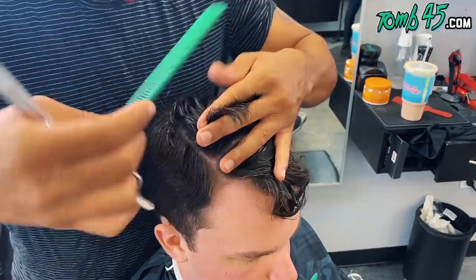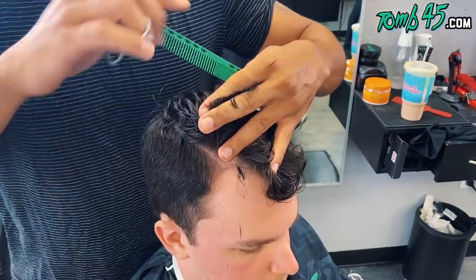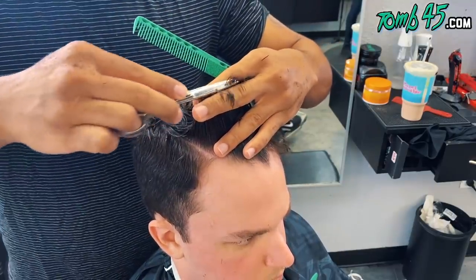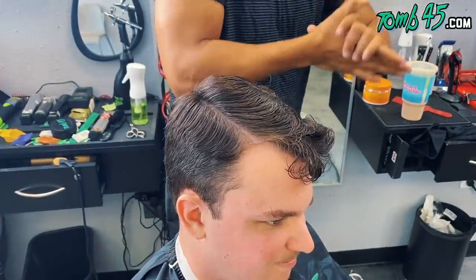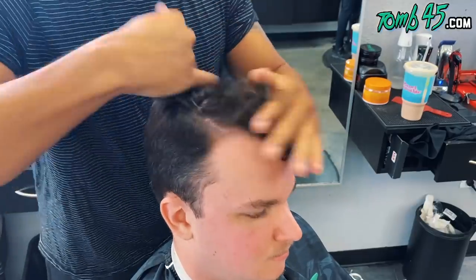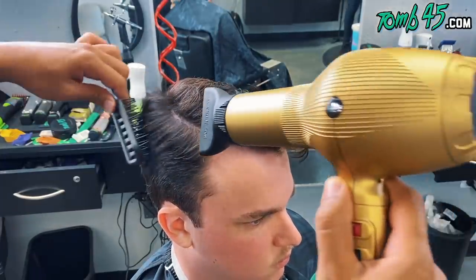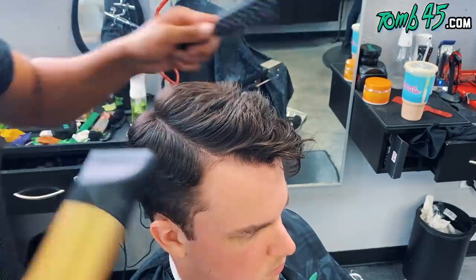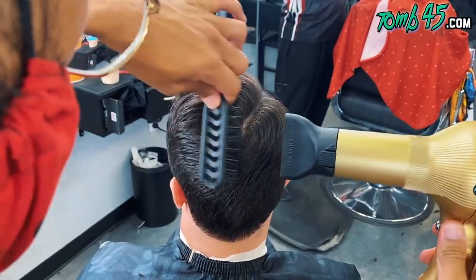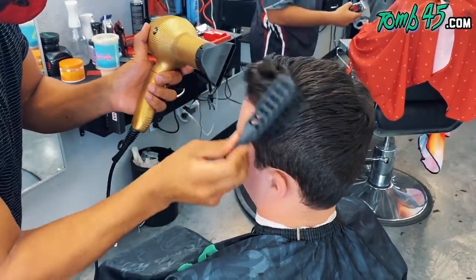We connected the top to the sides and now we're actually cutting the top length, taking about half-inch to inch thick sections all the way through to finish cutting the top and making sure it's even. Now that all the shear work is done, I put a little bit of clay in his hair and we're going to blow dry it in the direction the hair wants to grow.